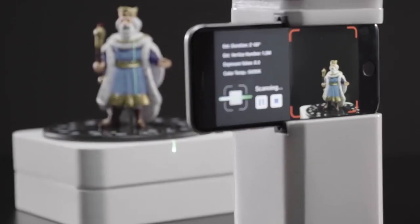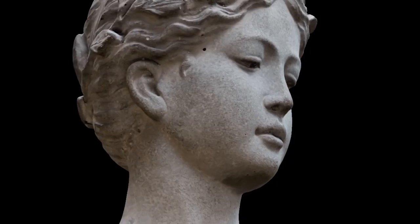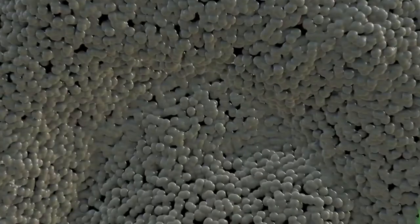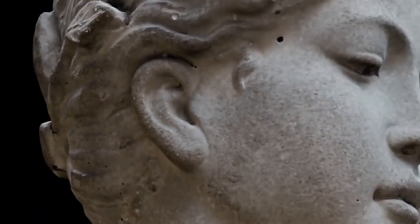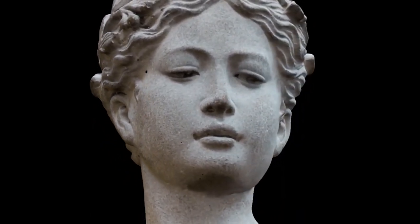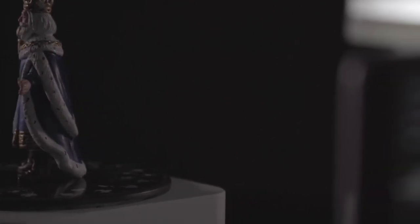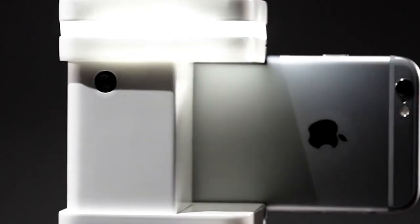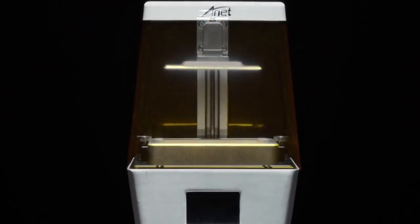Traditionally, 3D scanners can be a bit larger in size, but what makes Fizz one-of-a-kind is the fact that it's very versatile and portable. Fizz allows game designers, interior designers, and many more industry professionals to create accurate and precise 3D scans of objects that can then be worked on further in various design software, as well as printed using a 3D printer.